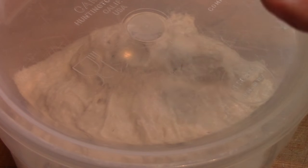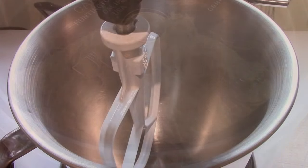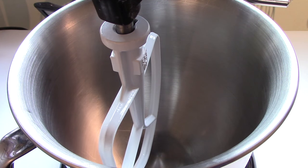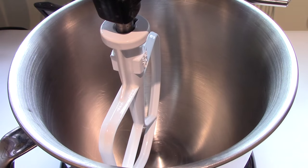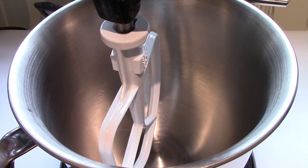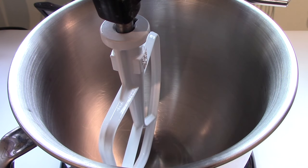I'll see you in 24 hours and we'll try to make another ciabatta. Day two, 24 hours later, and the biga has been brought out of the fridge. Everything's been measured and I'm ready to start making the ciabatta. I'm going to just be giving the weights as I do this, but I have written out the recipe below the video, with both weights and dry measure.